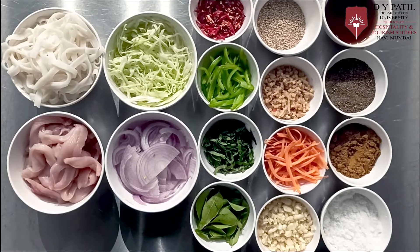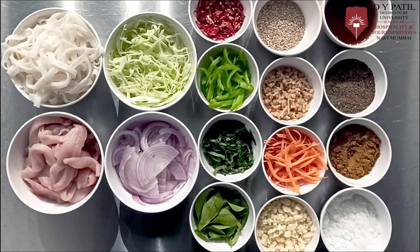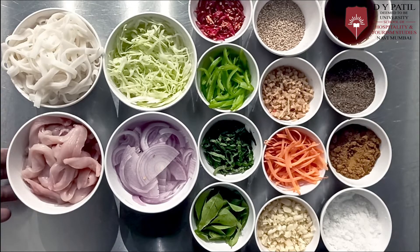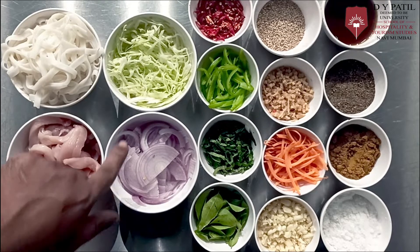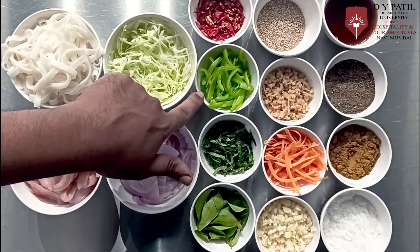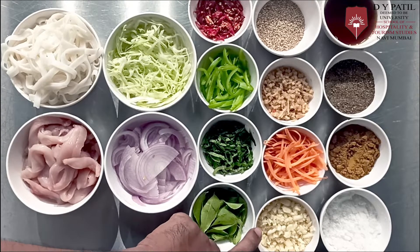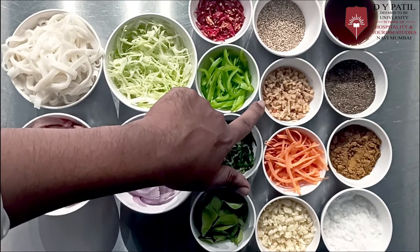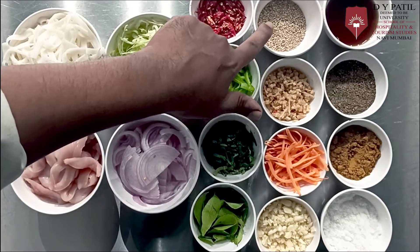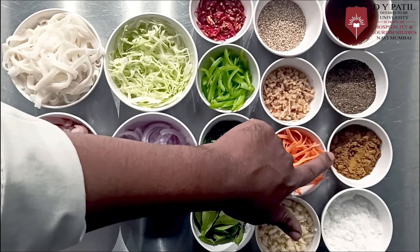Let's check the ingredients. For preparing Singapore style noodles, we need the following list of ingredients: boiled noodles, fine julienne of chicken breast, finely sliced onion, finely sliced cabbage, fine chopped green chillies, julienne of capsicum, basil finely chopped, curry leaves, fine chopped garlic, julienne of carrot, fine chopped ginger, sesame seeds, fish sauce, black pepper powder, curry powder and salt.